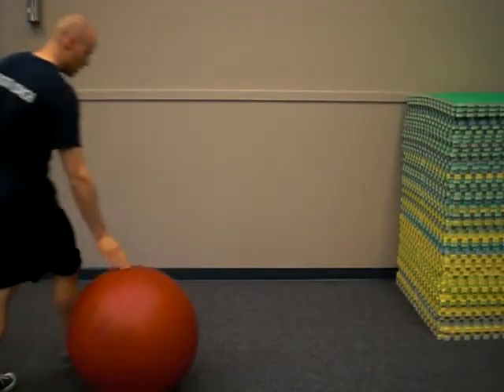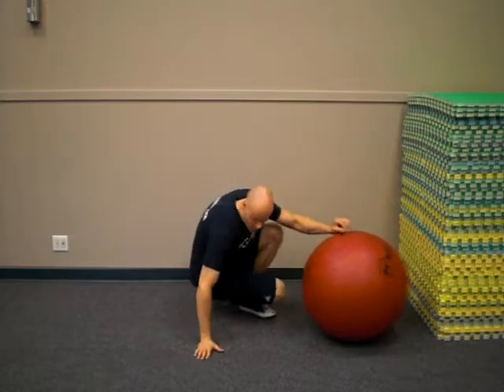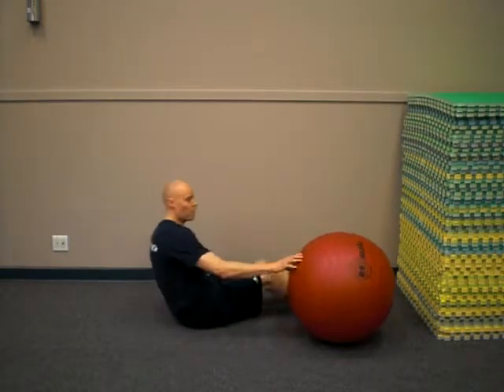Hi, I'm Andrew Heming. I'm going to look at a cool core activation drill I learned from Chad Waterbury.